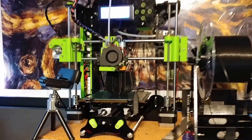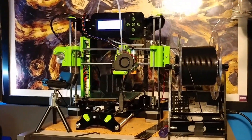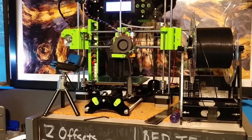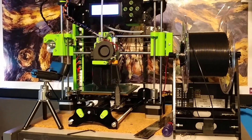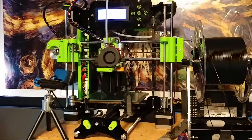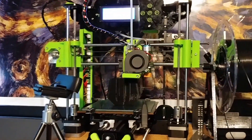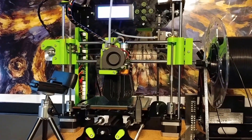If you guys have any questions, let me know. This is again the Start 3D Printer by iMaker. It is really a rebranded Tronxy — T-R-O-N-X-Y — Tronxy XY-100. But it's a very nice starting point, definitely a nice printer to get you started into 3D printing. Take it easy, I'm out.